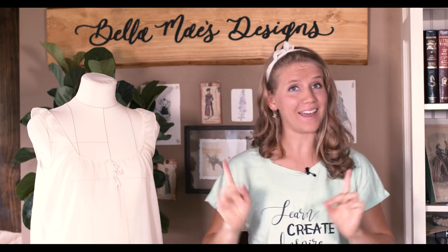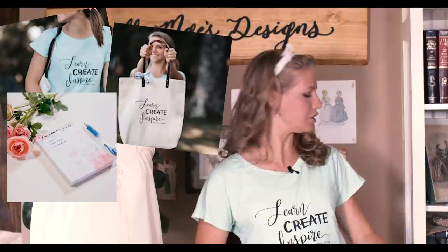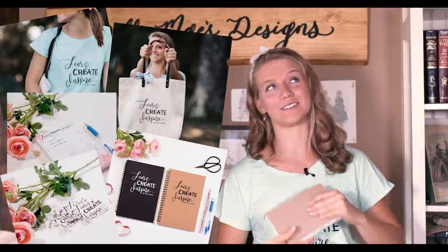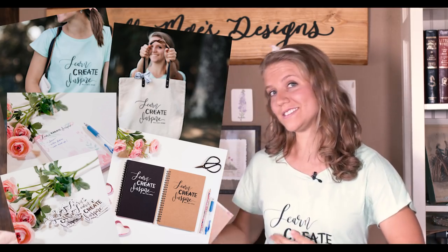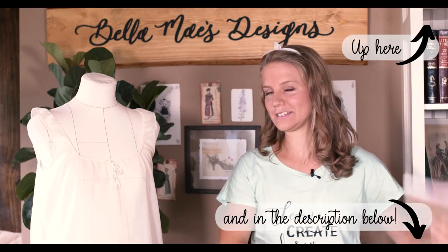Would you look at that? I have it right here on my shirt — learn, create and inspire. That's my motto. And if you like that motto, I have t-shirts and notepads and journals and stuff like that with the saying on it. So if you're interested, check the link in the description.